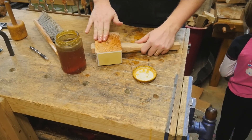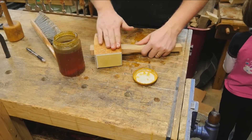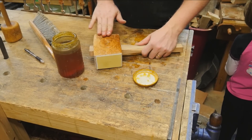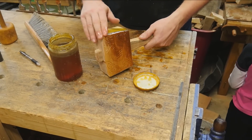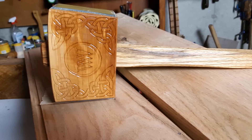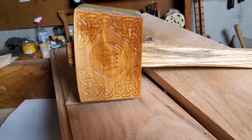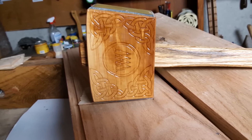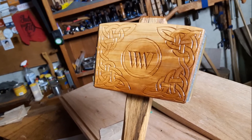As with all my hand tools, they are finished with boiled linseed oil and paste wax. I don't have any problem with getting the boiled linseed oil on the face of the mallet. If you want to see my finishing process, I have a full video on that as well. I am very pleased with how this came out — I just love what carving can do to a hand tool. This is no exception: a fantastic finishing mallet I will enjoy for years to come.